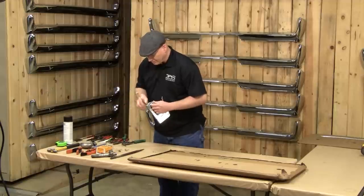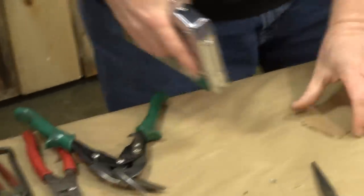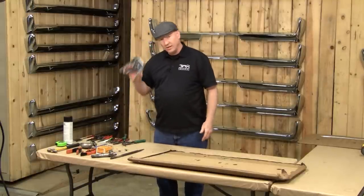Now to show you how these work — just like any other stapler, just push it down. Here's the front: no protrusion to the back. You save a lot of money, it's easy to do. Go to any hardware store, get a standard stapler.